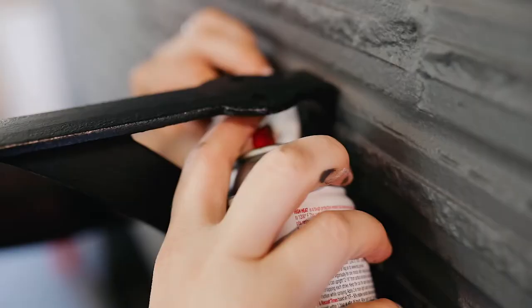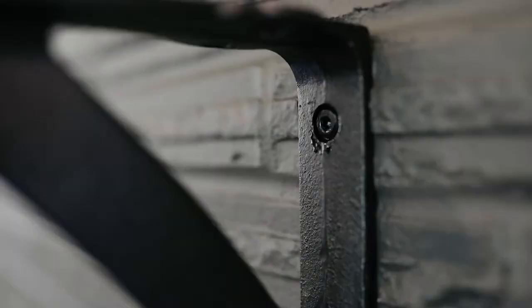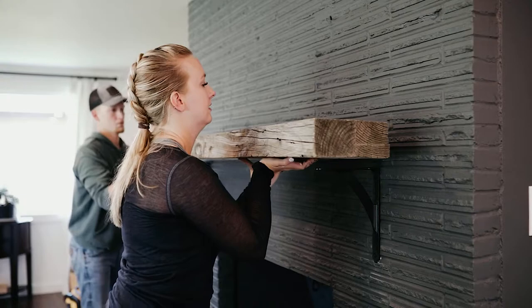Now we're just screwing in the brackets with some concrete screws to make sure this holds really well. Joel actually made a custom barn wood mantle for our fireplace and it turned out absolutely beautiful. He is super talented, and that's what you can see here.